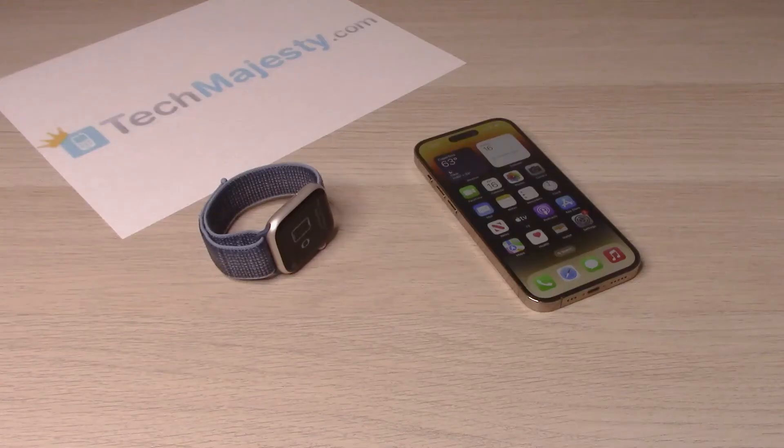Hey guys, Johnny here. Today I will be showing you how to set up the Apple Watch 8 with the iPhone 14, iPhone 14 Plus, iPhone 14 Pro, and the iPhone 14 Pro Max. This will also work with all other iPhone models as well. So let's go ahead and get started.